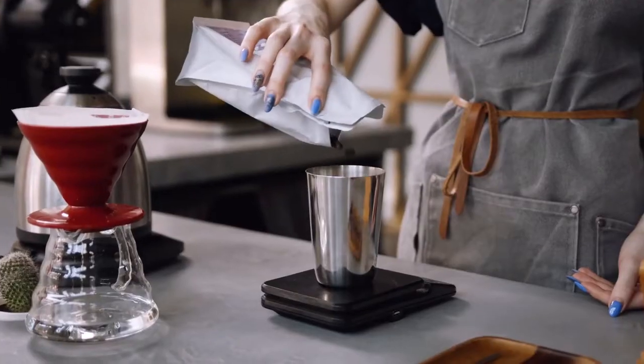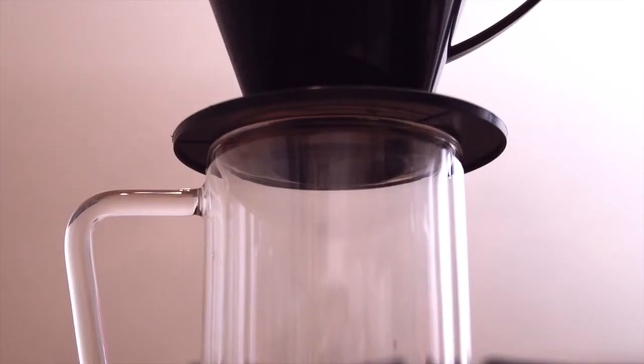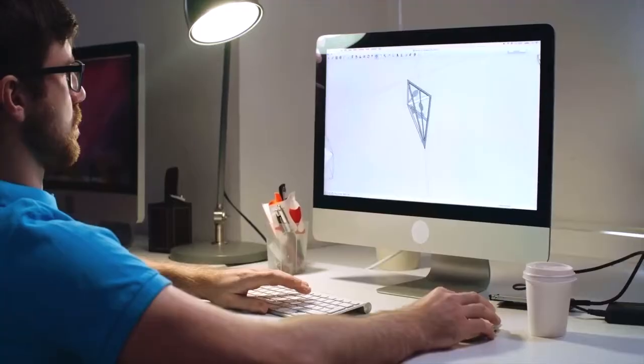We love coffee, but brewing a good cup of coffee requires knowledge, tools, time, and messy cleanups.